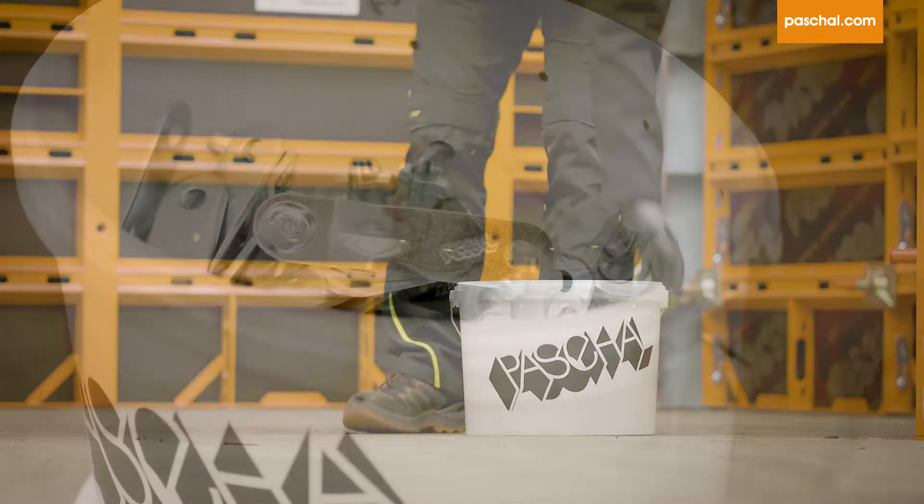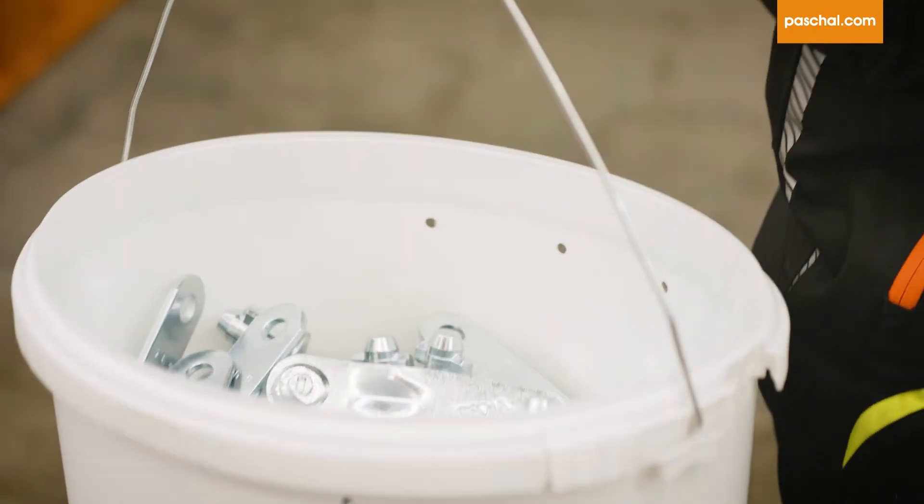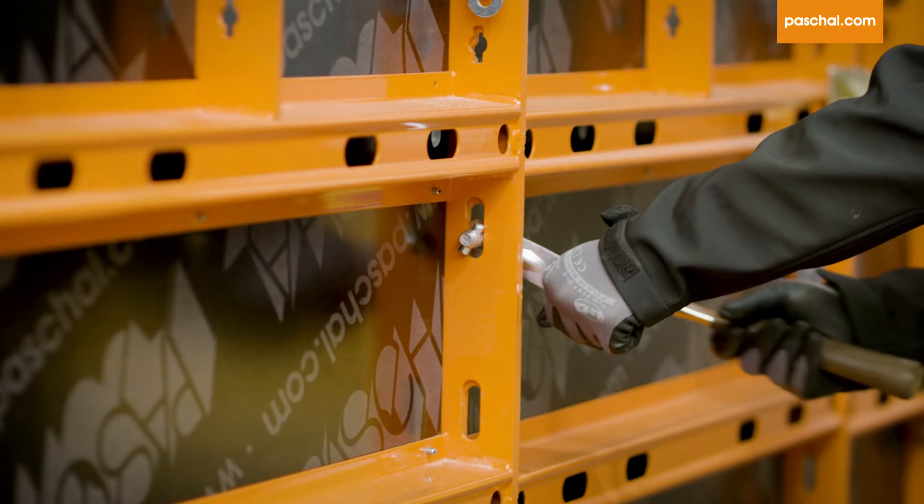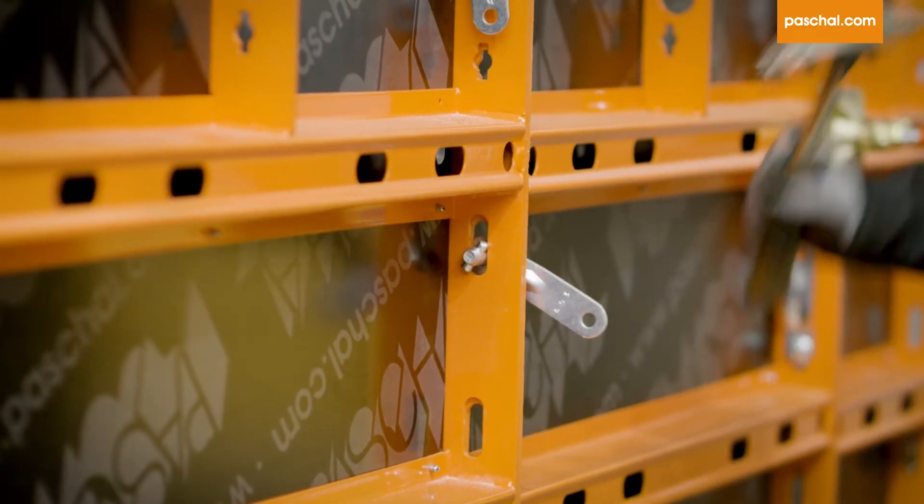At only 190 grams, the Keybolt is one of the lightest and most economical connecting pieces on the market. It is easy and quick to use and connects force locking and tight.